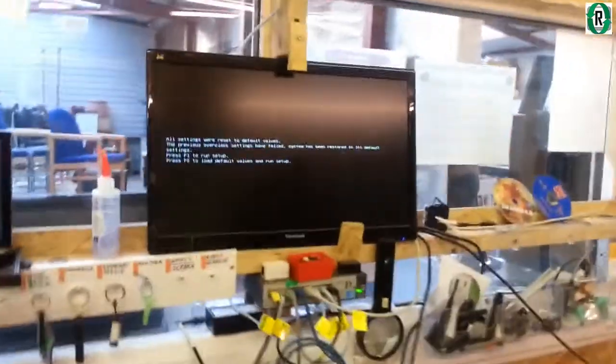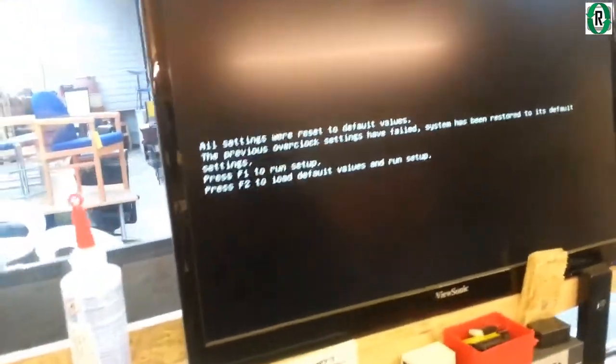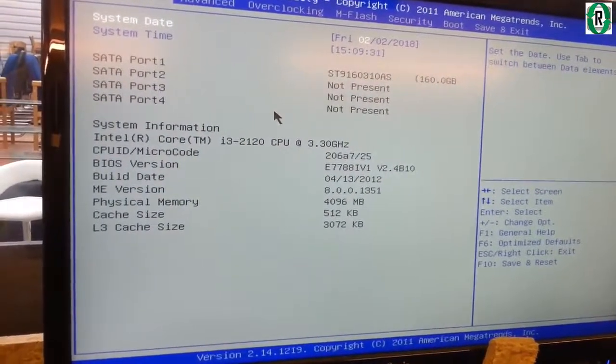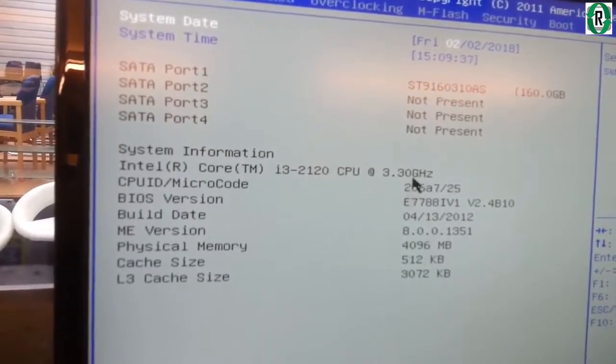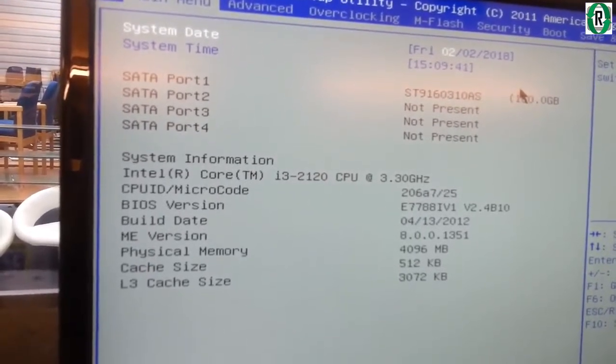We've now put it on the test bench, fired it up, and we've got a keyboard and mouse attached. We've got the BIOS screen up — and we've got an i3 2120. We can do much better than that, so let's pull the i5 out and make some comparisons.